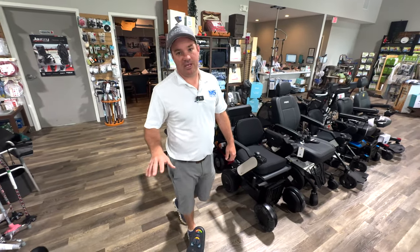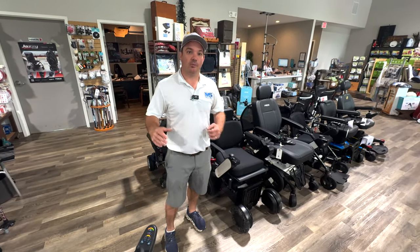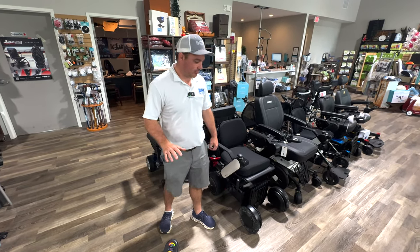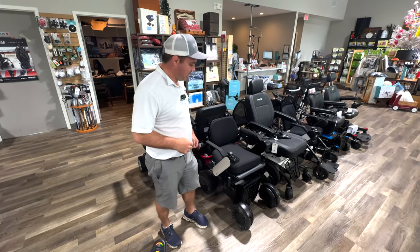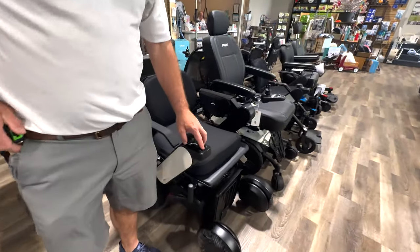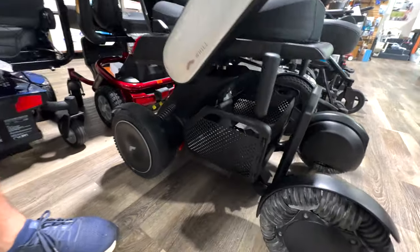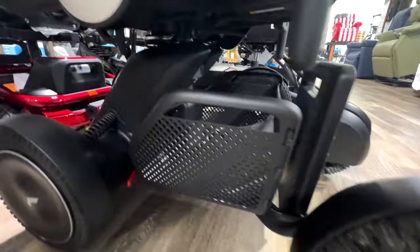We just talked about the P312 by Meritz, the douler, the benefits of it, and the downfall of having it for some people. Right beside me is the Will CI — sometimes I'll refer to it as CI2, but it's actually the CI. This is a really cool chair. It's like your Tesla power wheelchair.